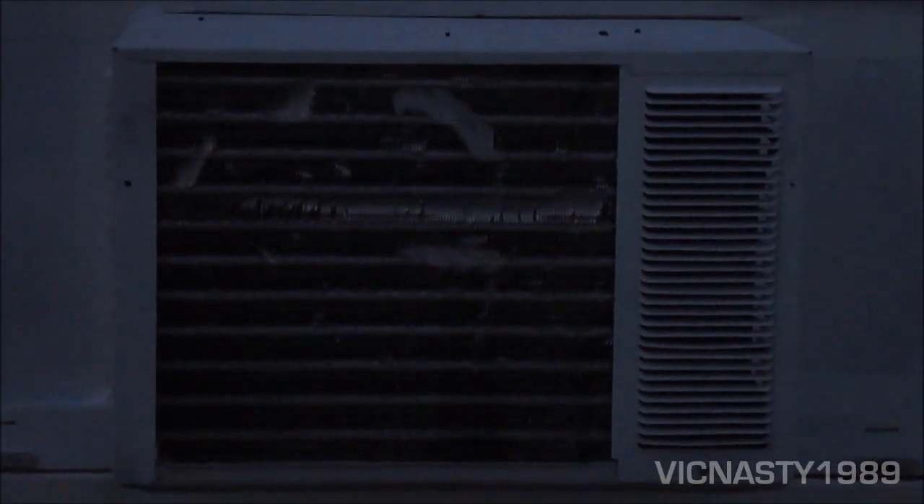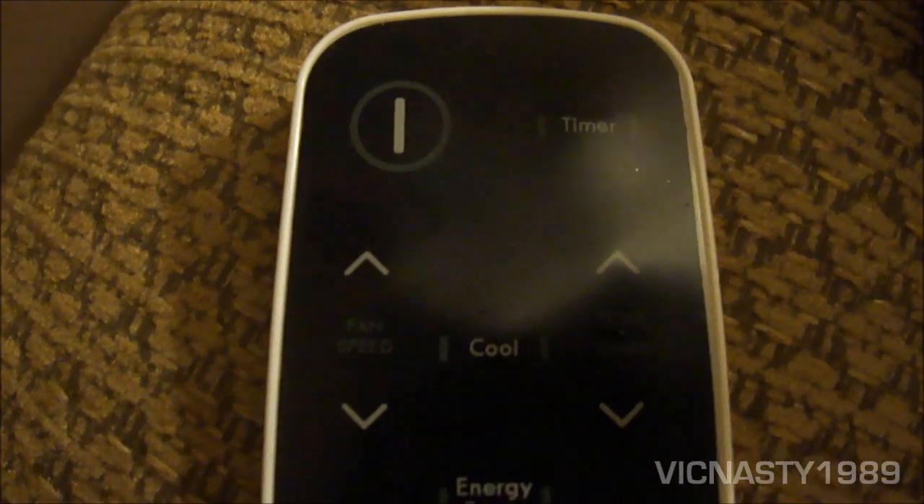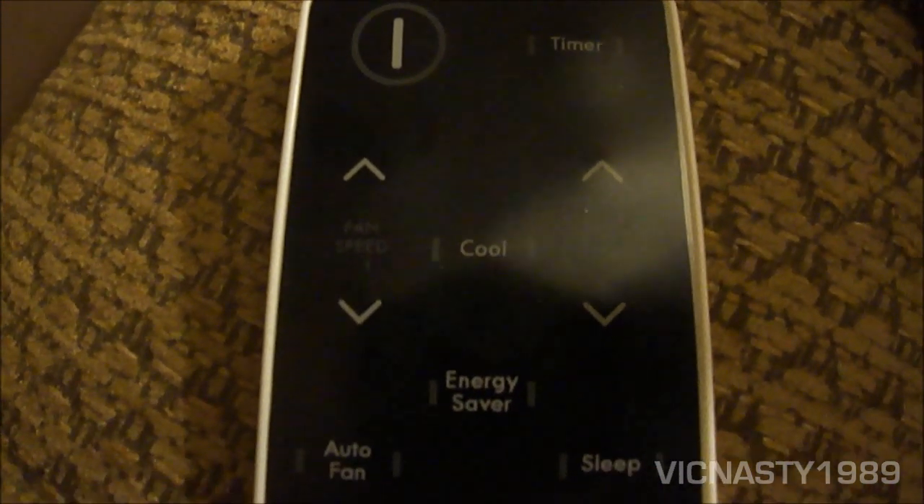Of course, that's the 1974 5000 BTU Sears Cold Spot air conditioner there for comparison. Now here's a close-up on the remote control first.